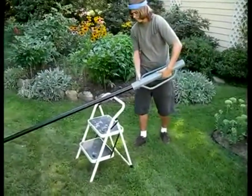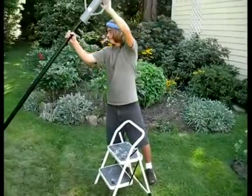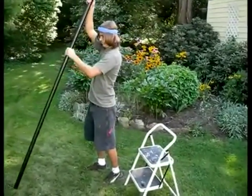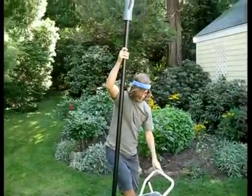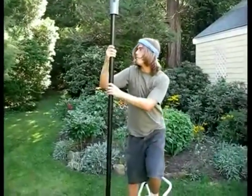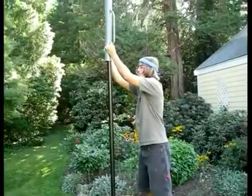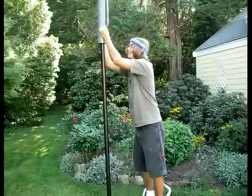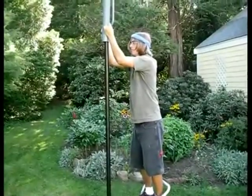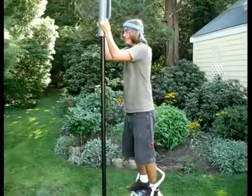Driving in a post without a premade hole is a little bit more challenging. The best strategy is to place the driver atop the post before standing it up. Then ascend the ladder and move the post into the desired position. Make sure the post seems straight before using the post driver. Drive the post about a foot into the ground, and then stop.